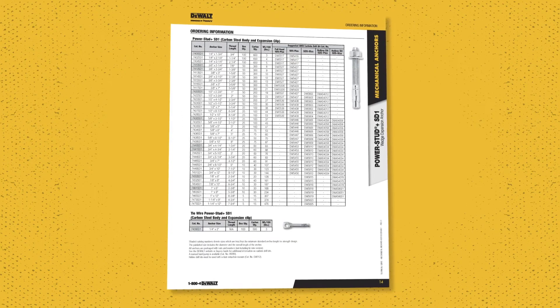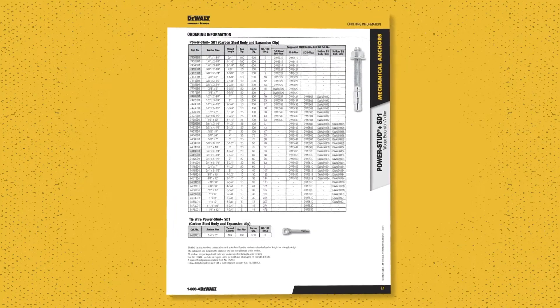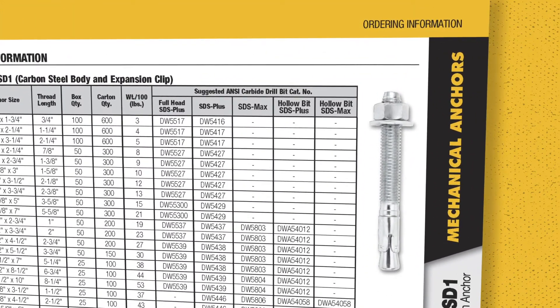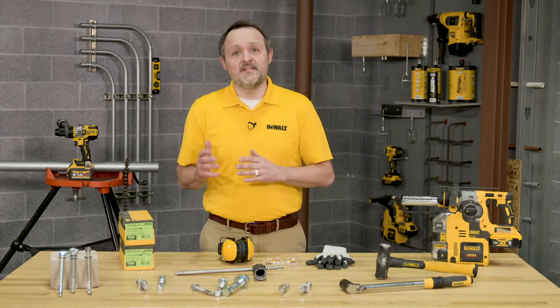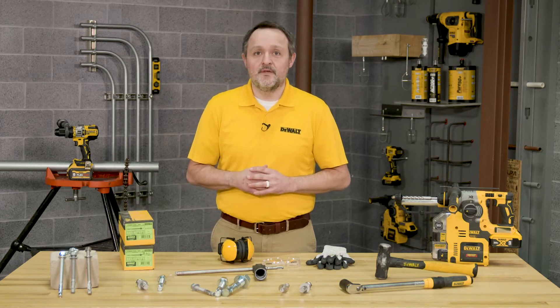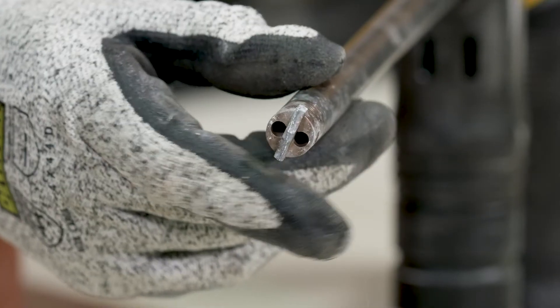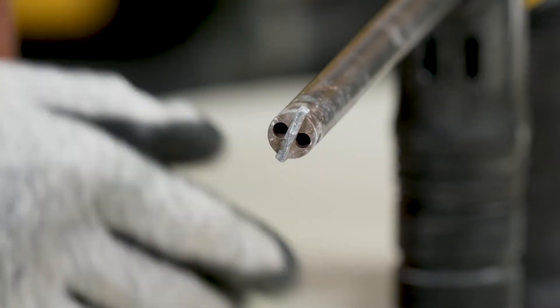Refer to the ordering information guide in the instruction manual for the suggested ANSI compliant DeWalt carbide bits. The next step is to remove any dust and debris from the hole. This can be done using a dust extractor or a hollow bit during drilling. Other examples include using suction or forced air to extract loose particles created by drilling.